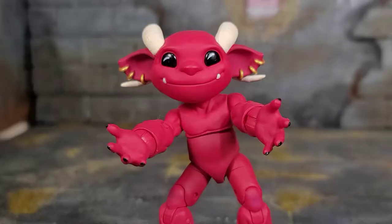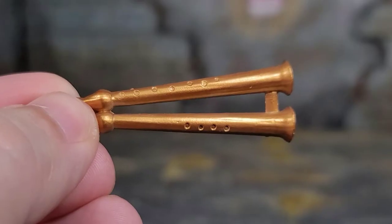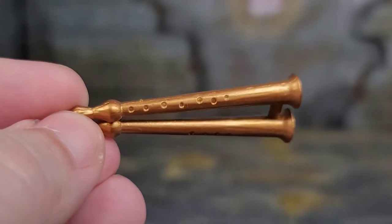It looks great. Grotto comes equipped with a pair of open palm hands — you can have them reaching out to you for a hug. Grotto also comes with a pair of grippy claw hands, and I love the hands and how they have black painted nails with a gloss to them. Looking fantastic. The first accessory we take a look at that Grotto comes with is a flute.